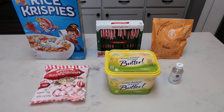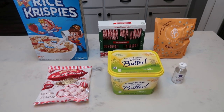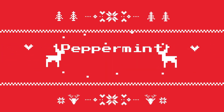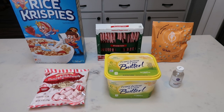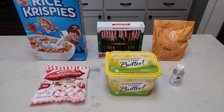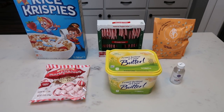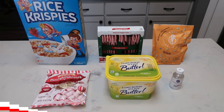For today's 2019 holiday baking video, we are going to be making a spin on the traditional rice crispy treat — we are going to be making peppermint rice crispy treats. Perfect in time for the holidays. There is no artificial sugar in these, so if you are sensitive to that, this is going to be a huge win. Great to make with your kids, super easy, super delicious, and super fun.